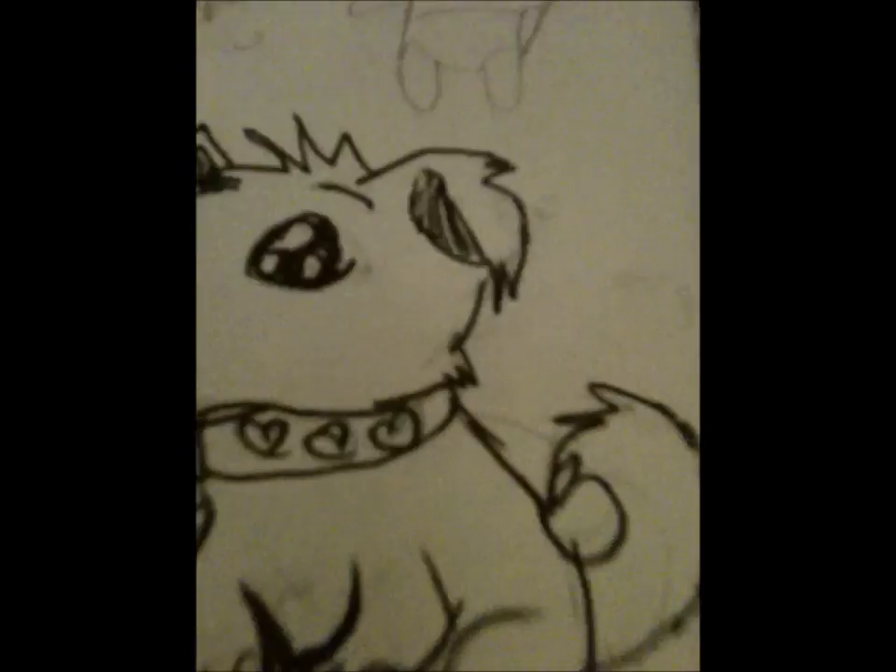Hello YouTube, and today I will be making this dog here — probably a different form, but you get the essential of it. Let me set up my phone here. I hope they don't knock that out.